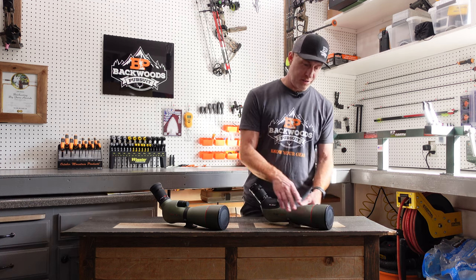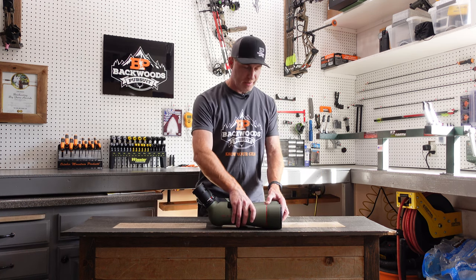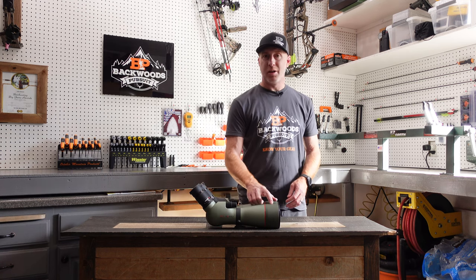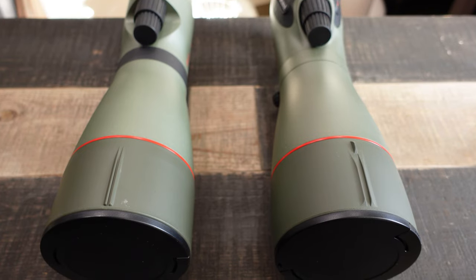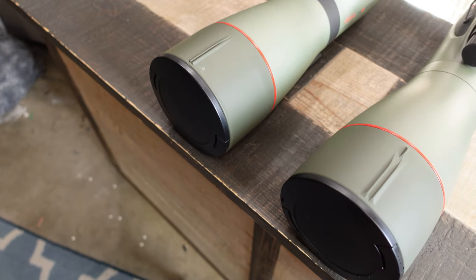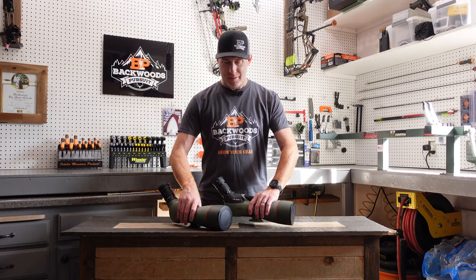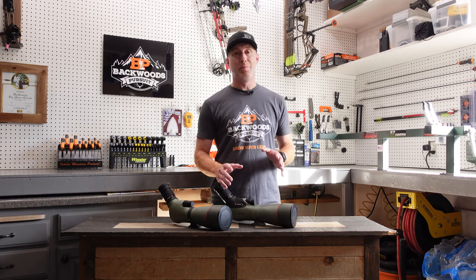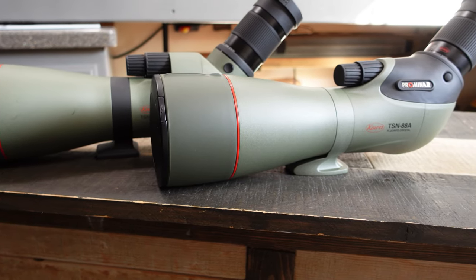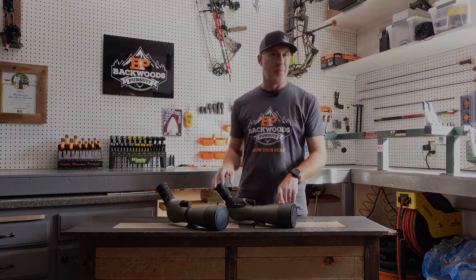One other change on the sunshade is a cosmetic one. They added alignment markings — almost like iron sights on a rifle — to make it a little bit easier to line things up. Angled spotters can be a little tricky to line up on a distant object until you get used to them, so that does help a little bit.